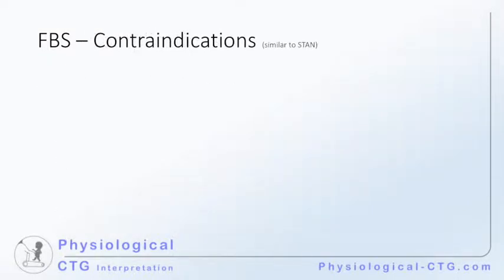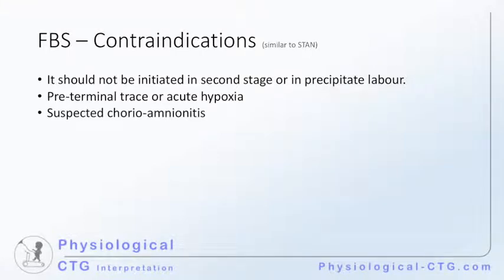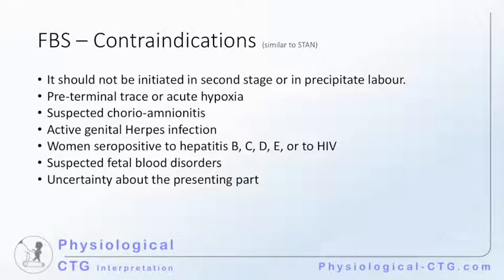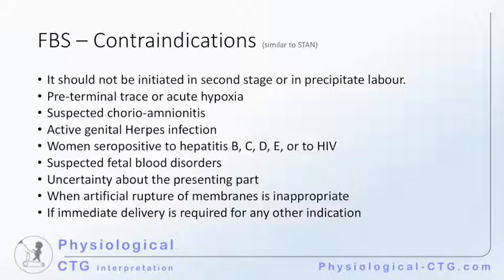Contraindications to fetal blood sampling are very similar to those of ST analysis. It should not be initiated in the second stage or in precipitated labour. It should not be performed if there is a preterminal trace or in acute hypoxia, or if there is suspected chorioamnionitis. It should not be performed if there is active genital herpes infection, or if there is risk of vertical transmission of infection to the fetus, or if there is suspected fetal blood disorders. It should definitely be avoided if there is any uncertainty about the presenting part, when artificial rupture of membranes is inappropriate, or if expedited delivery is required for any other indication.